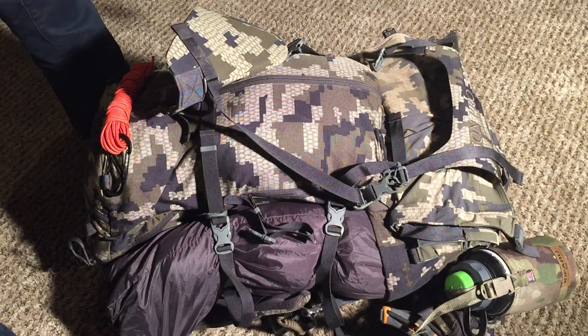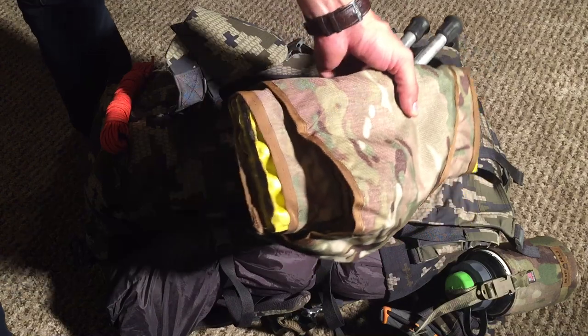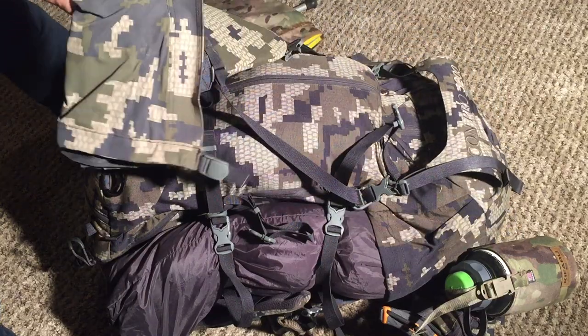On the bottom, as usual, you have the Faro field chair. I really can't say enough great things about this — it truly is one of the better things I carry around. It is a luxury item, but it works great for glassing around camp and just relaxing.